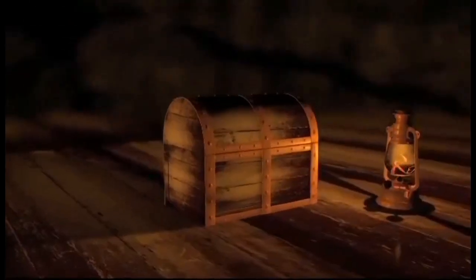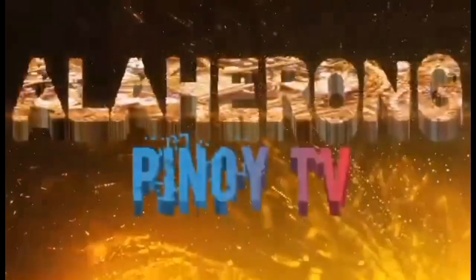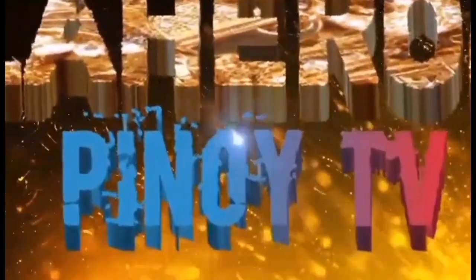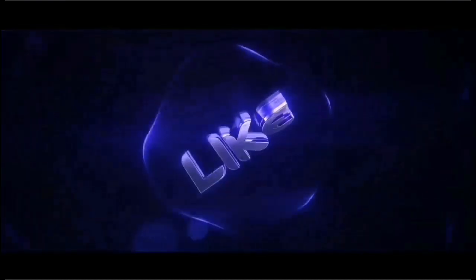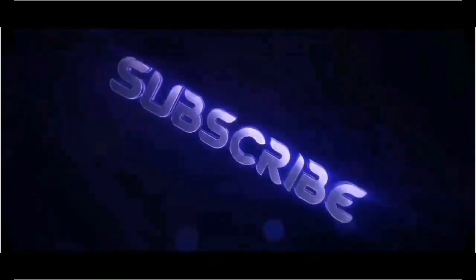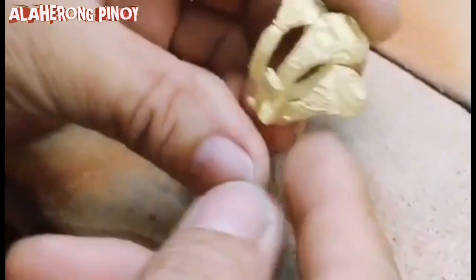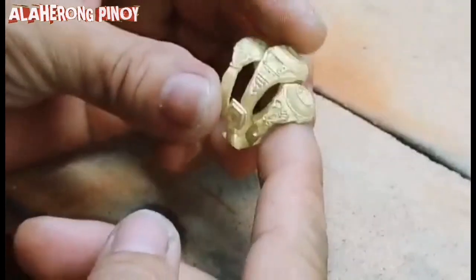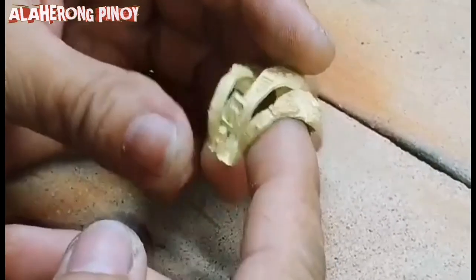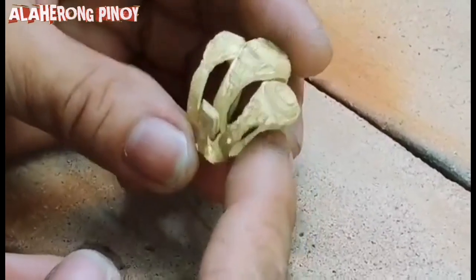Thank you very much, Kalahiro. Here we go. This is a class ring — I'm casting it. I'm not going to show you how to cast it because I'm casting it for our friends, Kalahiro.